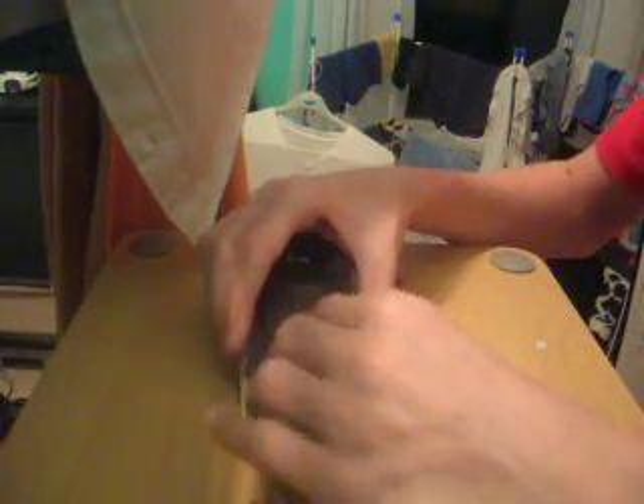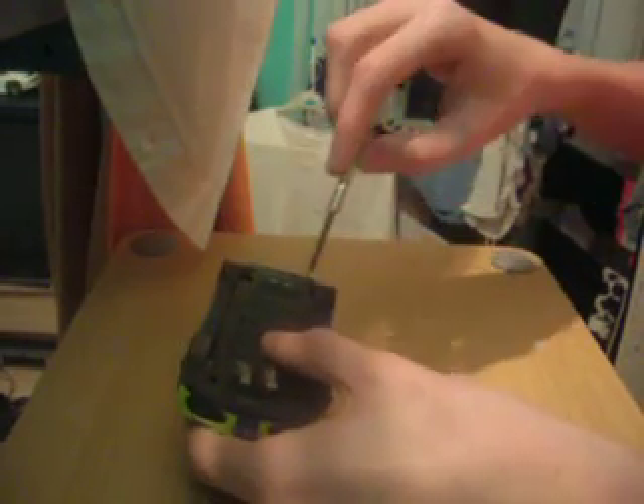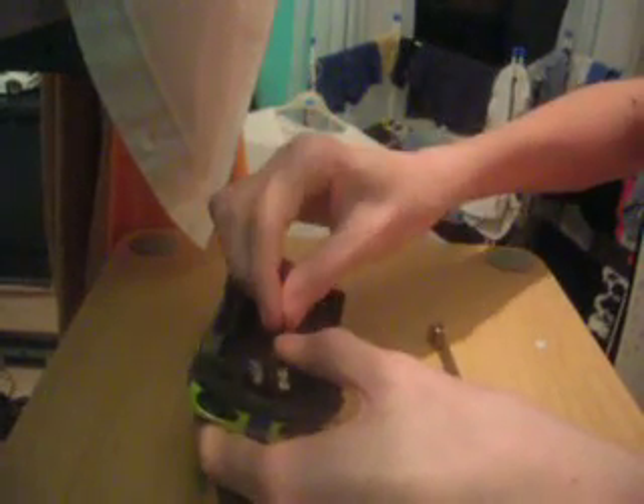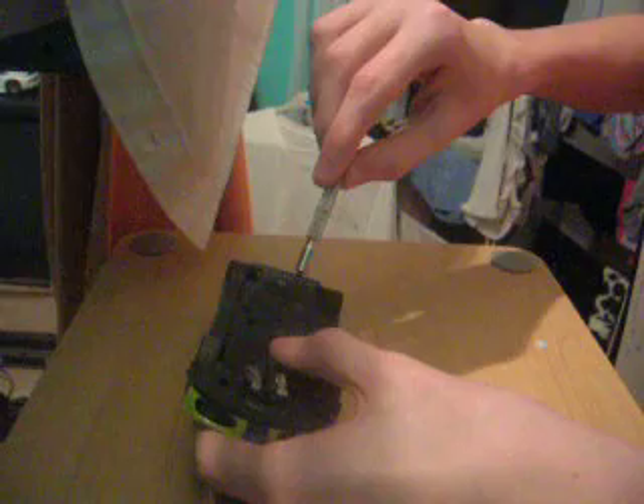Then you turn it the right way. Oops. Stick the screw back in.